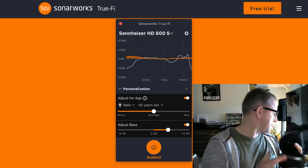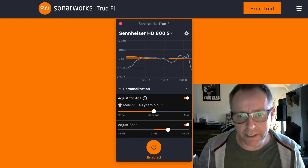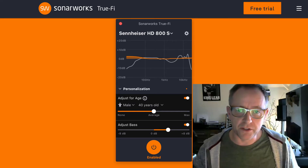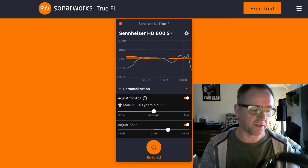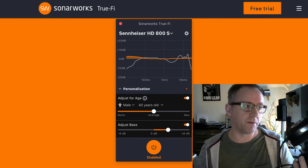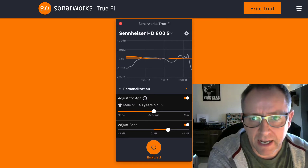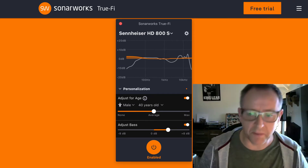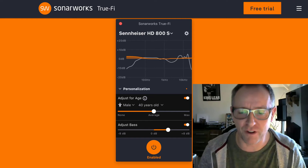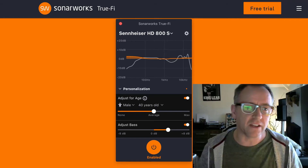I've got a pretty decent pair of Focal Elear headphones attached to a DAC — the Chord Mojo — pretty decent stuff. Previously I was really happy with how these sounded, but when I was putting them through Sonaworks TrueFi I really noticed a real difference, and I didn't think it would be that profound. I didn't think it would be as obvious to me given that these are pretty exceptional headphones. Having tried it and listened to a lot of music — some from the 70s when I grew up, listening to the Commodores since I haven't heard it in so long — and also modern music, it just works really, really well.